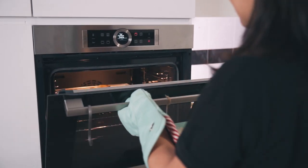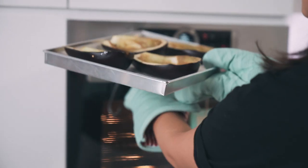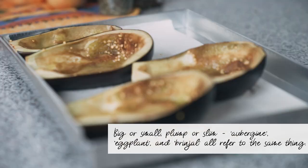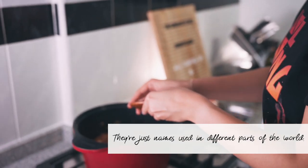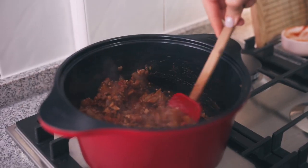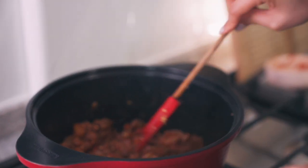Meanwhile, let's check on our eggplant shells. Get them out of the oven and we'll let them cool here for a while. As a final step for the filling, I'm going to add a little bit of sugar. The tomato sauce is kind of acidic and a little bit sour, so I'm just going to add a dash of brown sugar — but you can use white sugar as well, just a tiny, tiny bit. Stir that up. This is the consistency you want: not too watery, slightly thick — good enough to stuff the eggplants.